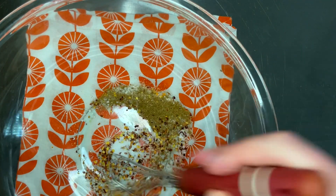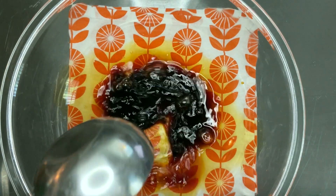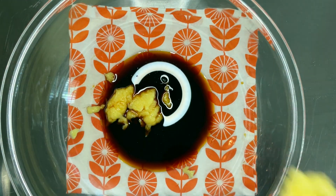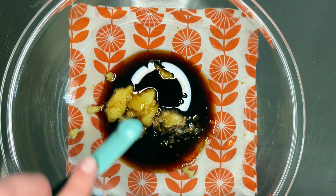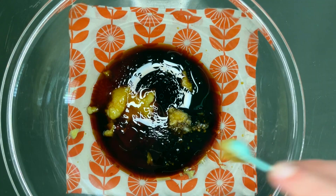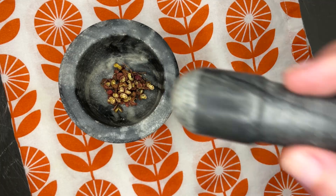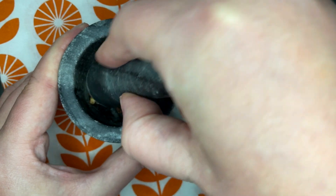We're also going to need some sauce. For the sauce, we want a half cup of soy sauce, a couple tablespoons of ginger paste, some minced garlic, a third of a teaspoon of sesame oil, a quarter teaspoon of kosher salt, six tablespoons of honey, a quarter teaspoon of coriander, and a quarter teaspoon of Szechuan pepper that we're gonna grind up in our mortar and pestle.